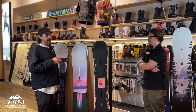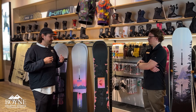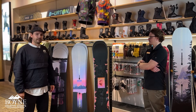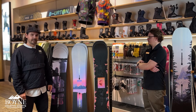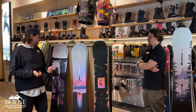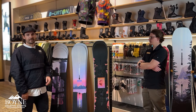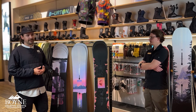It's also got a nicer base, what we call our sintered base. It's going to be able to absorb the wax a little bit better and allow this board to be faster throughout the life of it. All Burton boards come with a three-year warranty. Something a little unique that Burton does that you won't see on other brands is this channel system. It's going to be great for the integrity of the board, helping it last longer, and one of the amazing things about it is it gives you infinite stance options, allowing you to really dial in exactly where you want your feet and get you really comfortable on that board.